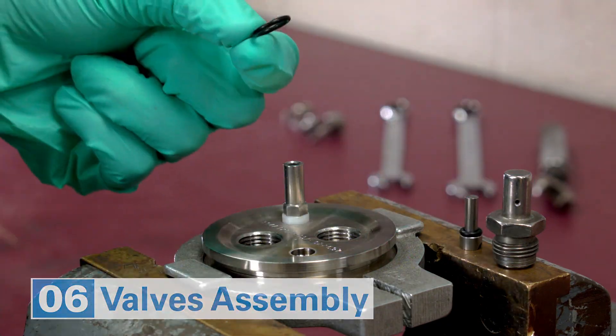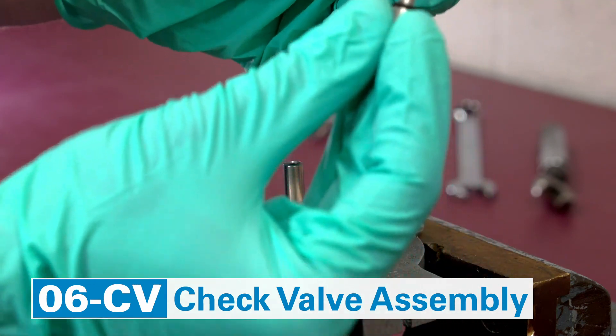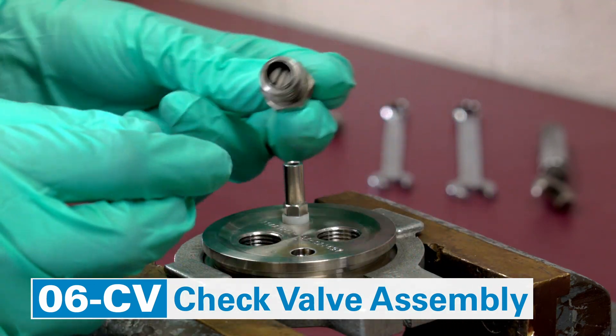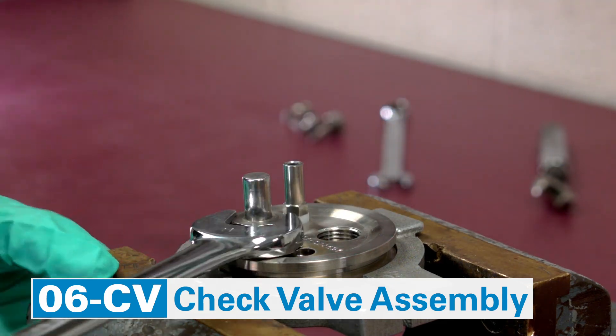Reassemble the check valve: drop the O-ring in the port, put an assembled check valve pin in the body and screw it into the port — first using fingers, then finish tightening it with a wrench, middle to middle.